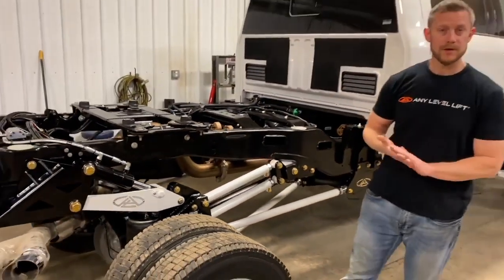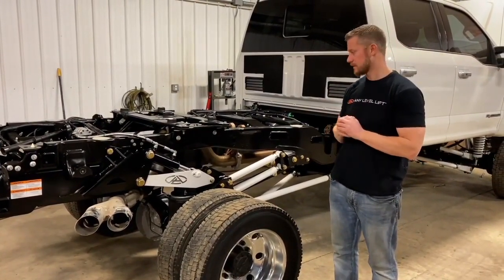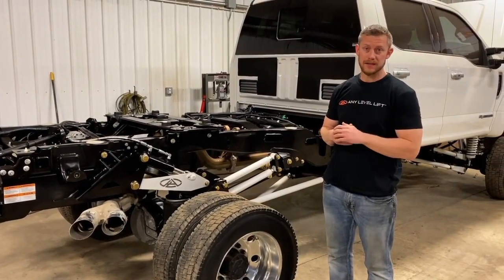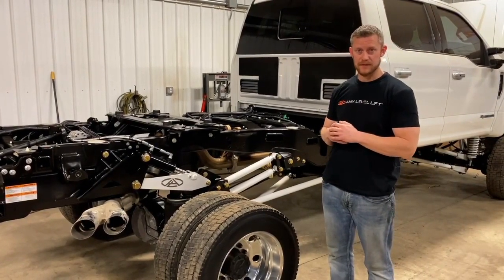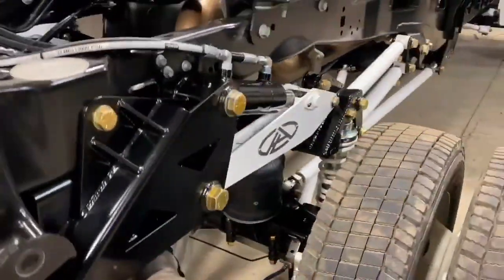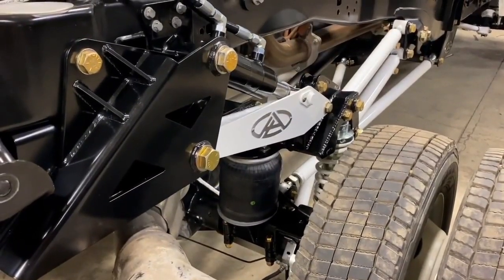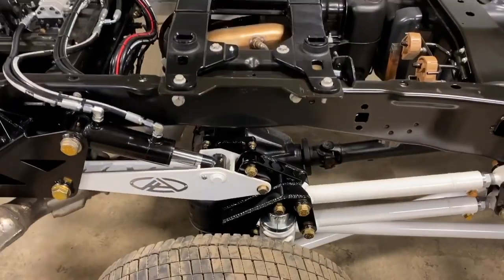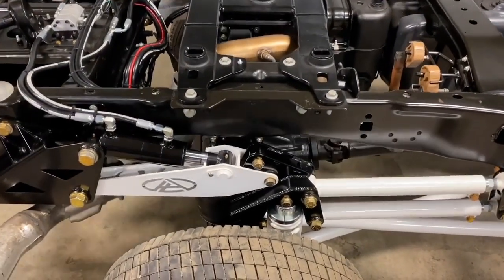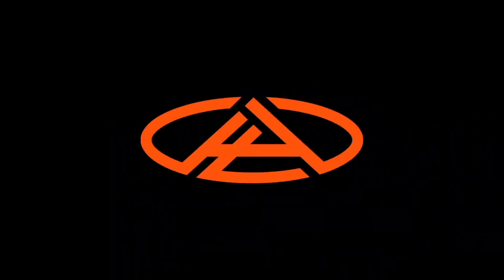If you have any more questions — if you're wondering if this is the right system, our normal hydraulic system, or even our manual system — give us a call. You can get us at 518-357-3577 or go to our website at www.anylevellift.com.